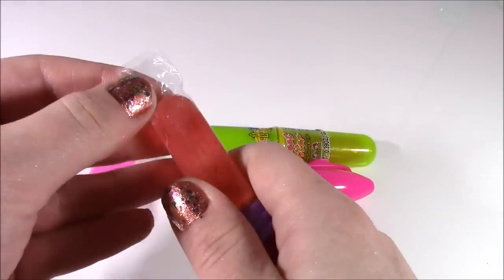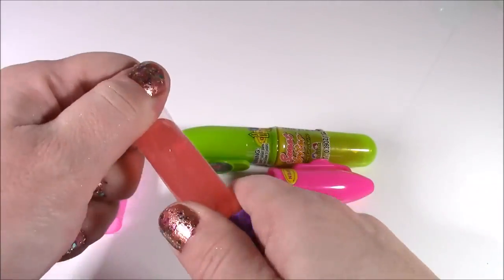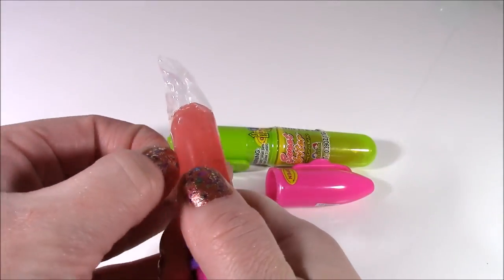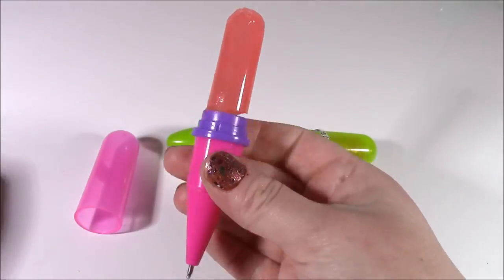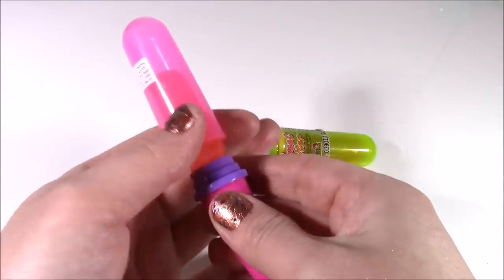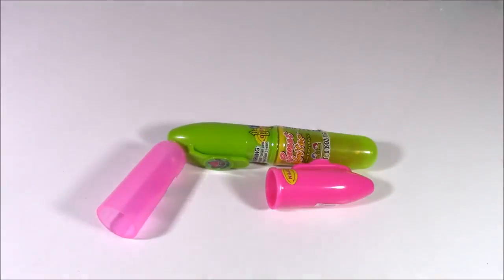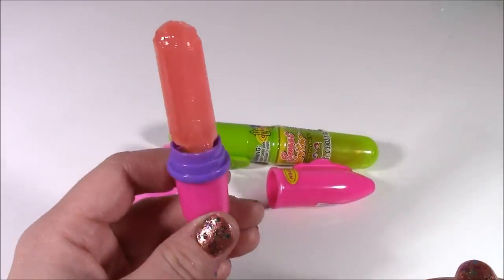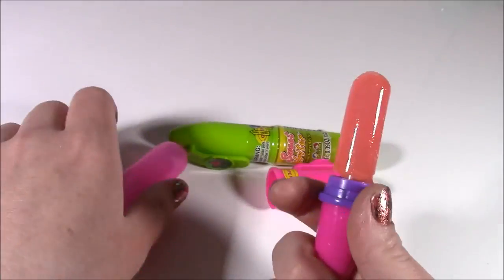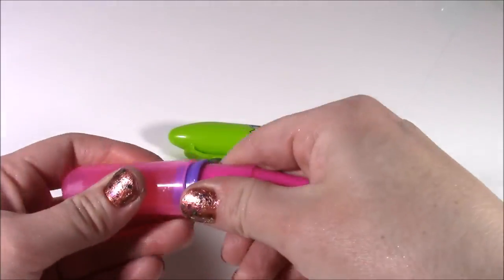There it is — and this one is the strawberry flavor. That is so cute. It's like if you're at school or doing your homework, you can just take a little break and have some lollipop. And it tastes delicious — just like strawberries. Really sweet and creamy. Love that.